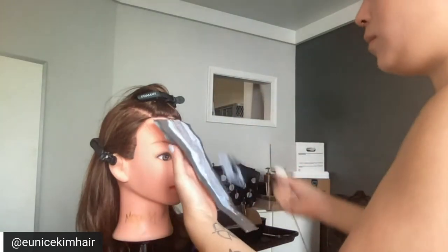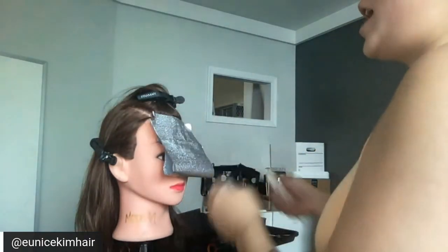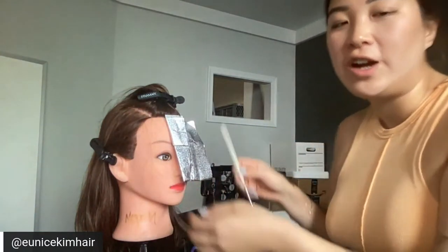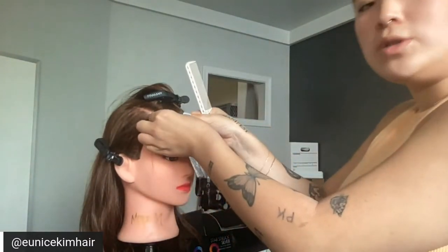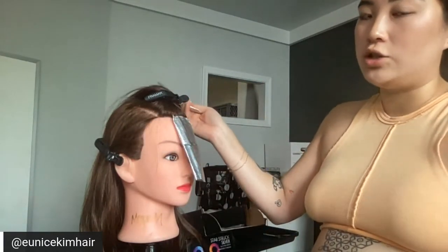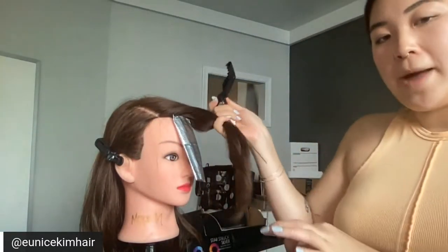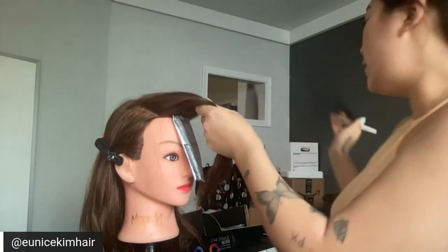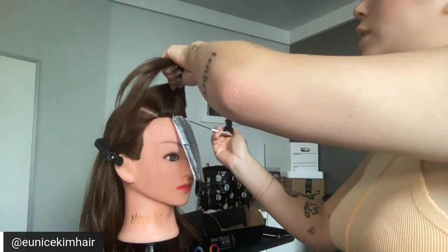John asks: do you use 20 volume the entire process? My mohawk section depends on how fine or coarse their hair is — the volume usually stays the same because it only takes me about five to ten minutes to apply the mohawk section. But during my foil application I'll start with a lower developer in the back and then gradually go higher — so I'll do 7 to 15 to 20, sometimes 23 or 25, depending on how dark and coarse the hair is.